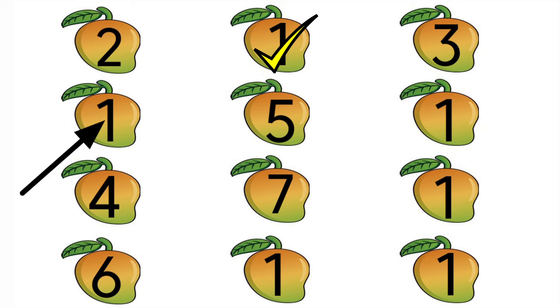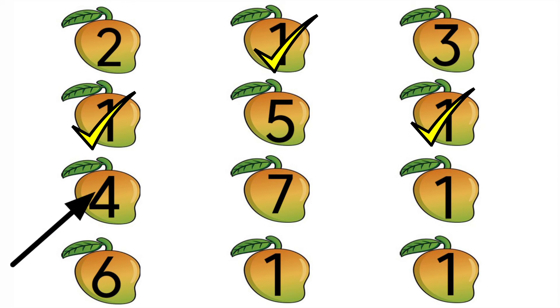Look at the second row — it is number 1, so we are going to put tick. Look at the next number — it is number 5, so we should not put tick. Look at the next number — it is number 1, so we are going to put tick. Look at the next row — it is number 4, so we should not put tick because it is not 1. Next one — it is number 7, so we should not put tick. Look at the next one — it is number 1, very good, so we are going to put tick.